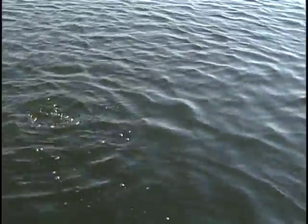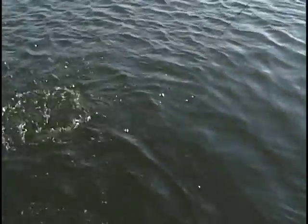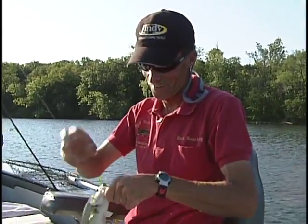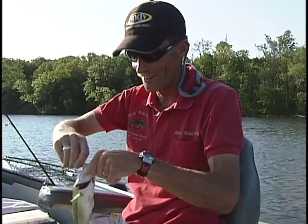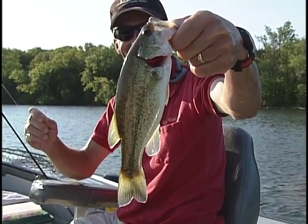It's a bass! Not a very big one, but he is a bass — a scrapper too. He's a small largemouth bass. Getting him back in the water.